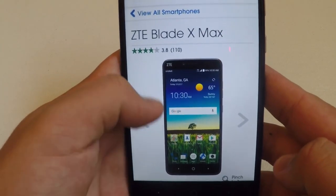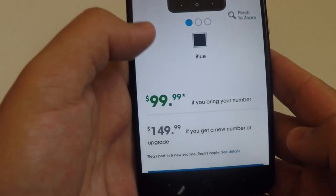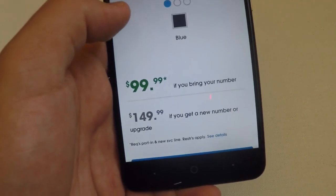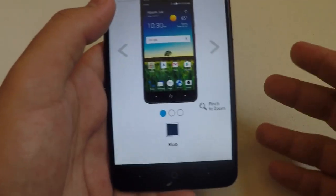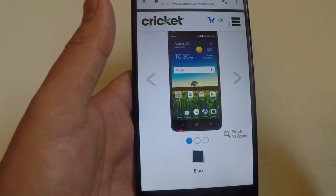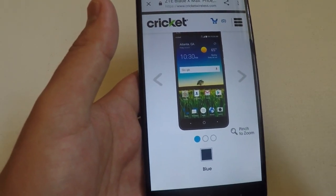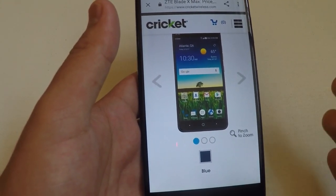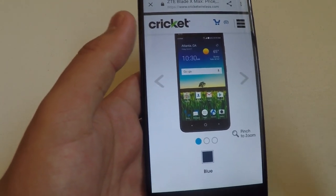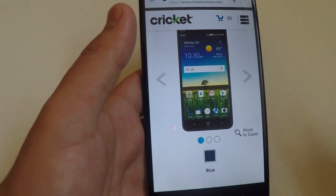Taking the number one spot for the best Cricket phone is the ZTE Blade X Max. It comes in a very nice blue color. It is $99.99 if you bring in your number and $149.99 for a new number or upgrade. It features a big and bold 6-inch full HD 1080p display with Dragontrail glass for added protection, fast octa-core processing power and 4G LTE speed, and up to 32 gigabytes of internal memory expandable to an additional 128 gigabytes via microSD card.